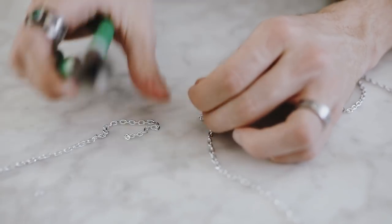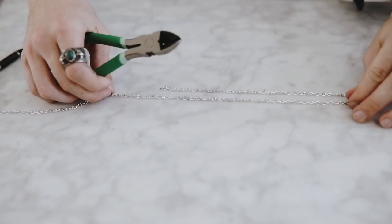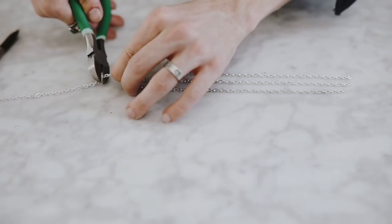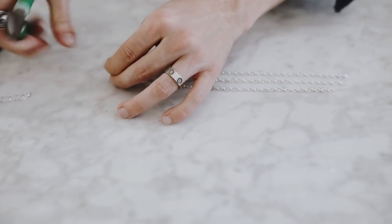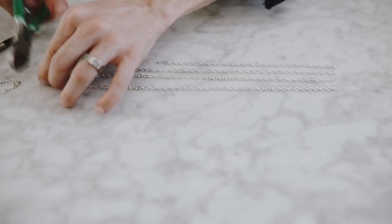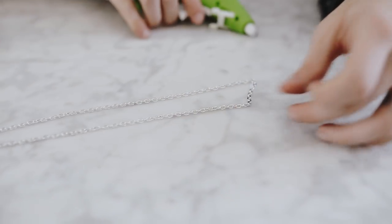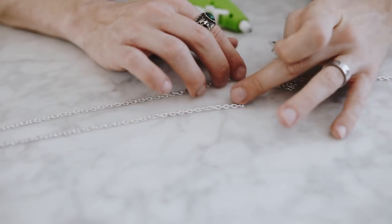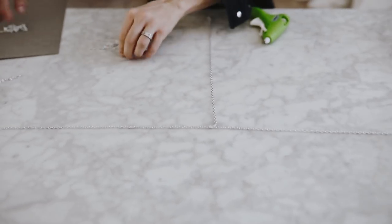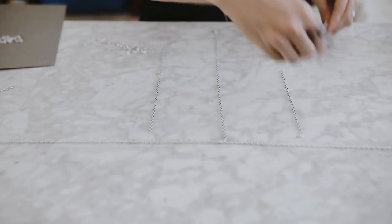Next I used my wire cutters to cut about 1 yard of chain, or whatever length you want your banner to be. You're also going to cut pieces that will hang from that top section — I cut about a 6 inch, 8 inch, 10 inch, and 14 inch strand and varied the lengths. I took my main 1-yard piece of chain, folded it in half to find the center point, and glued my first piece there, since I wanted one hanging moon right in the center. Then I added other various lengths of chain on the left and right sides.